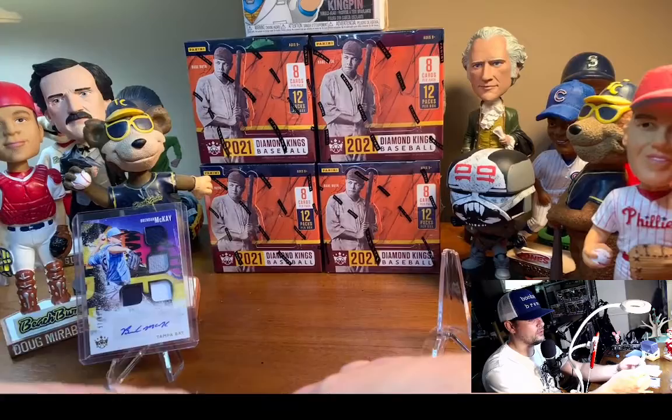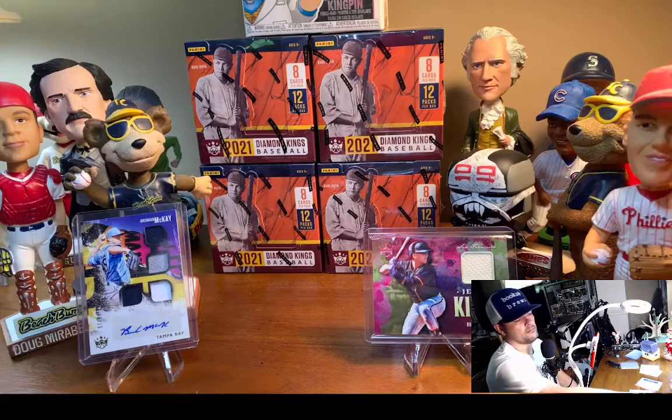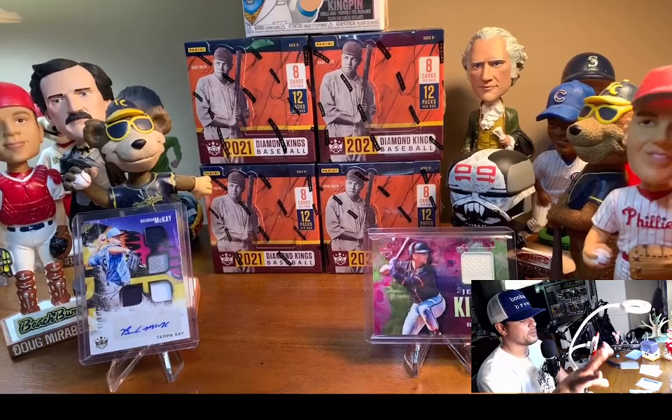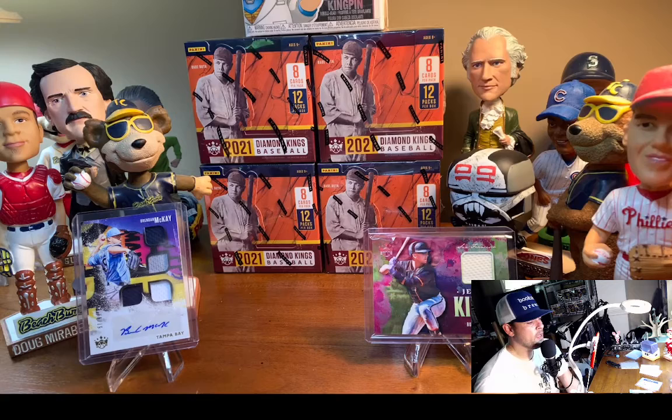So there you have it — the debut. You got the cool Brendan McKay auto out of 99, and the nice Buster Posey Jersey Kings relic. All the bobbleheads liked it. We're going to break four boxes — that auction has already come and gone, but every Sunday we're doing more. Four more boxes next Sunday. I have a couple cases of these, so kind of up in the air if I'm going to rip what's left or spread it out over the next few weeks. I'm also going to do budget box breaks on Saturday nights now — just one box, start at 99 cents. I'm really just trying to build the community, have some fun, yak about baseball, and hopefully you dig what we do and come back. Thanks a lot — we'll see you next time.